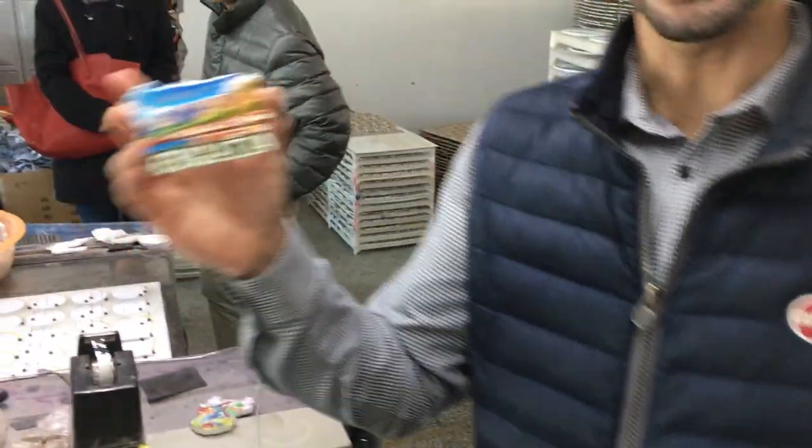This is a poly resin printed magnet. Every factory has the problem with workers that need to do the paint — it takes a long time and workers need to be trained. Now there's a new development in China that is actually making poly resin magnets with digital printing.